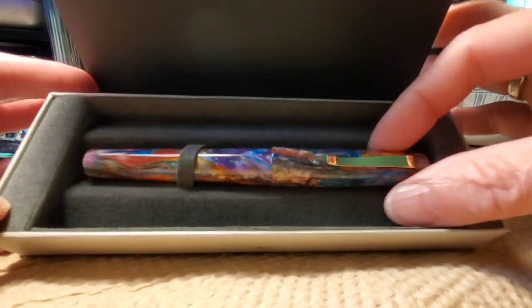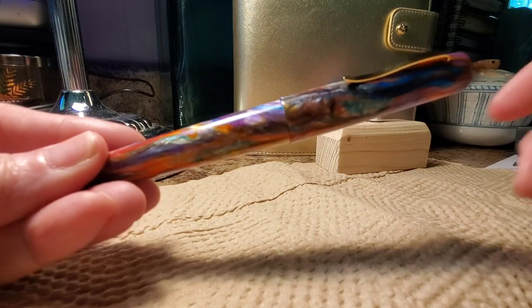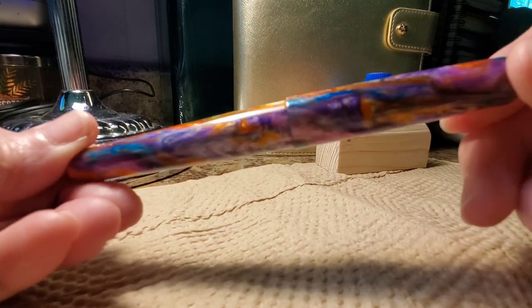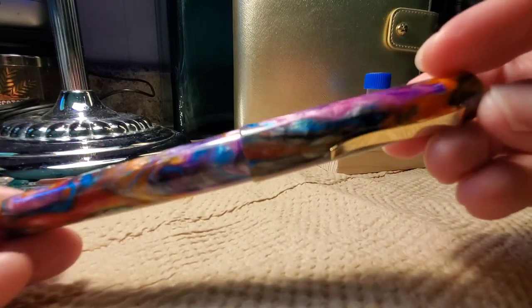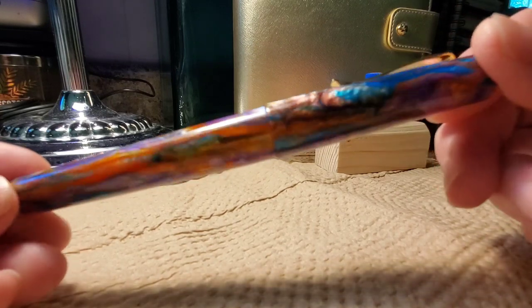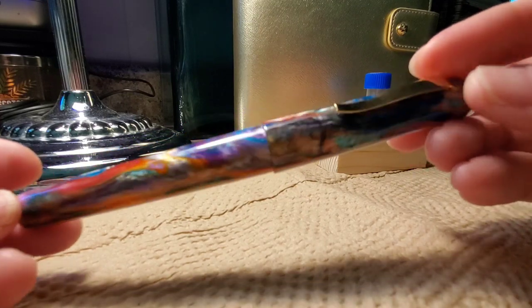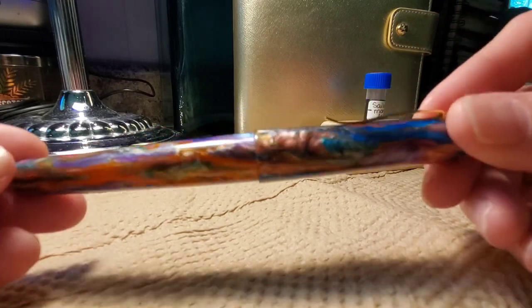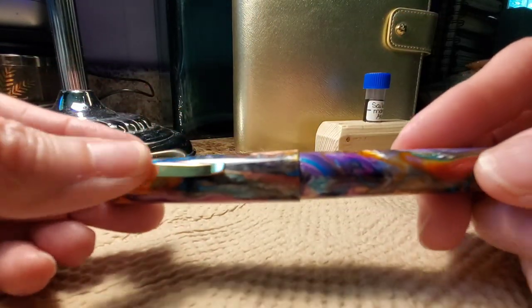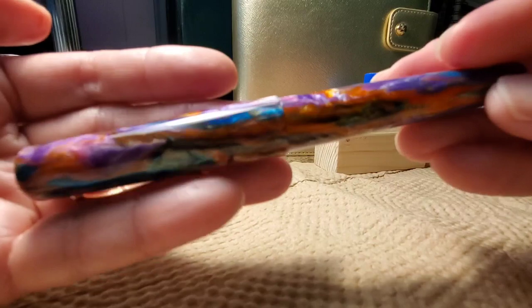This pen has beautiful swirls of various colors — deep turquoise, coppers, golds, lavenders, and purples. Just a gorgeous pen. I've recently come to admire the Primary Manipulation resins ever since my daughter and I attended the Atlanta Pen Show. It has a gold clip. Just look at those colors.